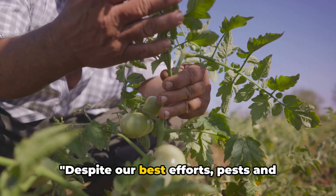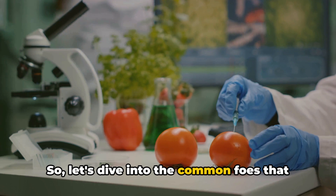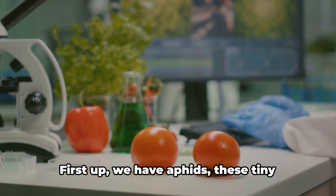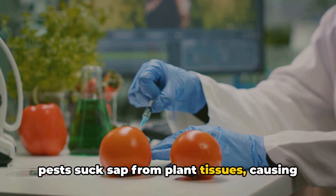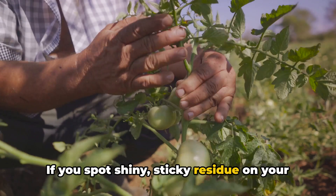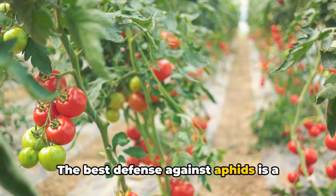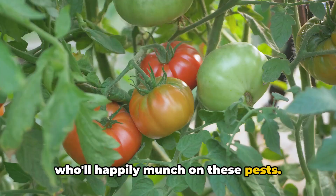Despite our best efforts, pests and diseases can still strike. Let's dive into the common foes that may besiege your tomato plants and how to counteract them. First up, aphids. These tiny pests suck sap from plant tissues, causing leaves to curl and stunt growth. If you spot shiny, sticky residue on your leaves, you're likely dealing with an aphid invasion. The best defense is a strong offense — encourage beneficial insects such as ladybugs and lacewings into your garden. Alternatively, a strong spray of water can dislodge them, or you can use a mild insecticidal soap.